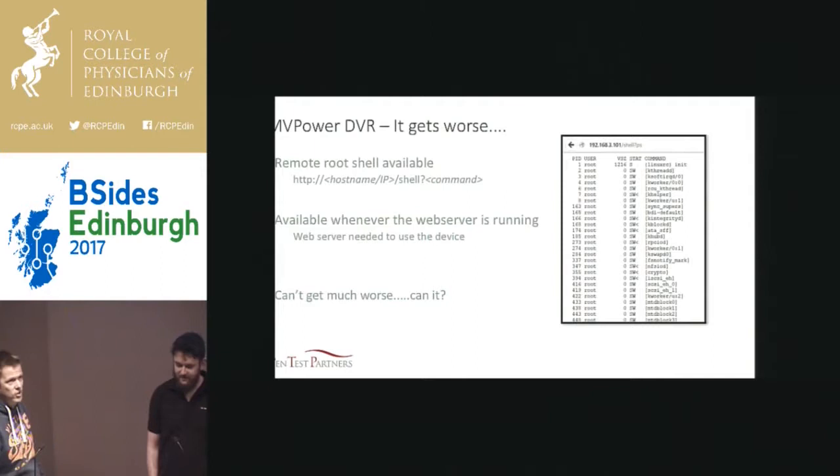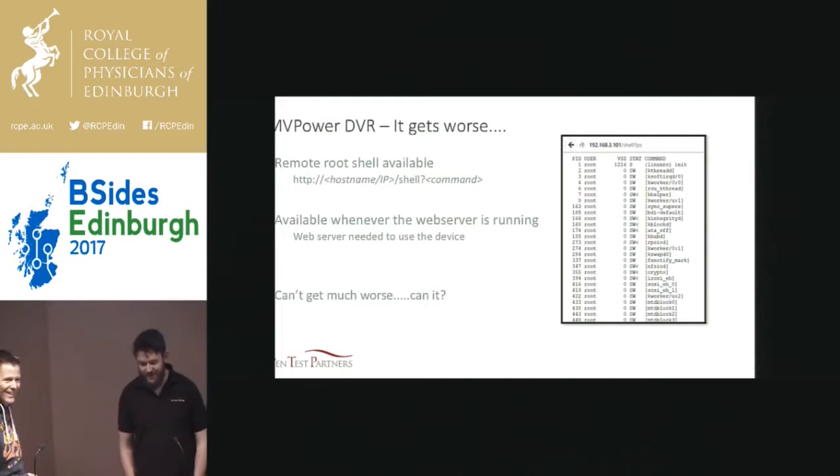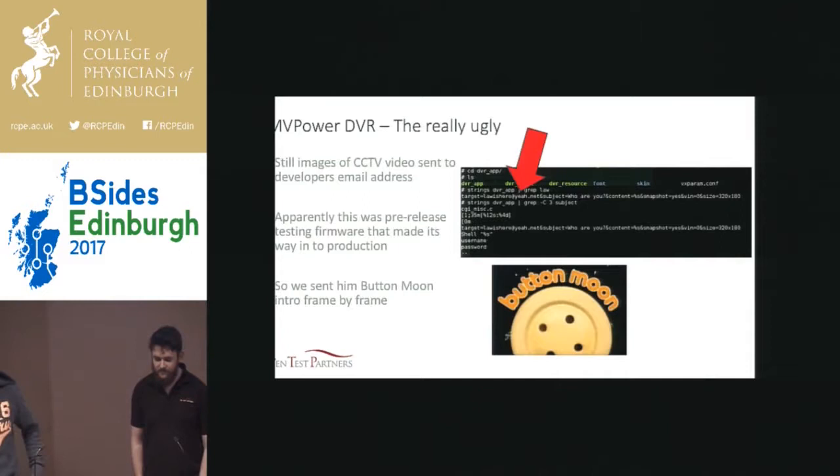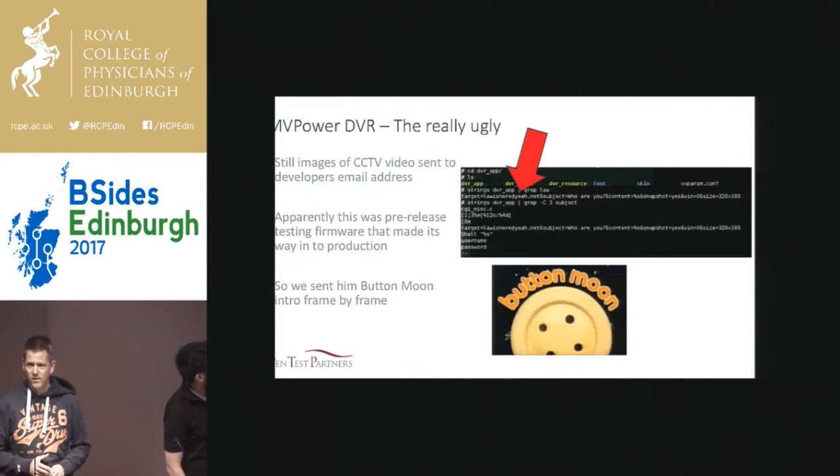So now we've got a potential pivot point onto the customer's network. And we thought this was just about as bad as it was going to get. But it got worse. Once we got the firmware off it and started looking at it in some real detail, we noticed an email address in there — Laura at yeah.net. And we realized that every six seconds, it was taking a still of the video feed and sending it to that mail address.